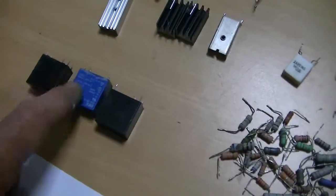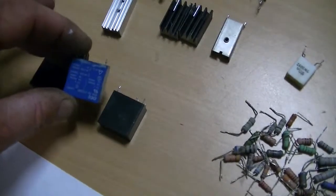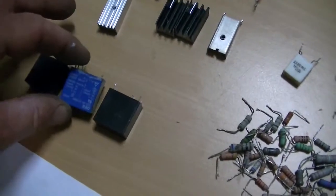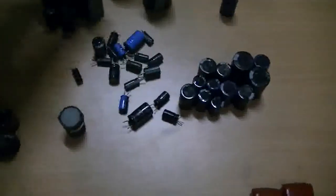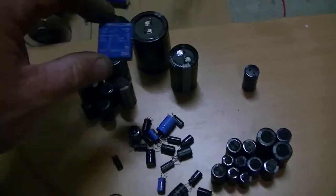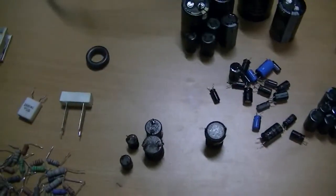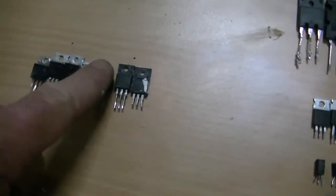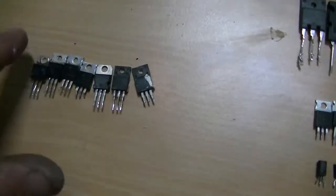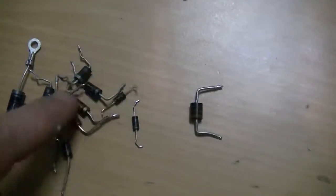Now these 12-volt relays have a normally open and a normally closed contact on them, so that coupled with our big high-voltage capacitor could work for a capacitor battery dump system if you wanted to go that way. Got a heap of MOSFETs too — MOSFETs are really handy for speed controllers and that sort of thing. And diodes of all different sizes, shapes, and values.